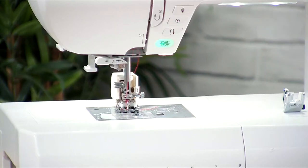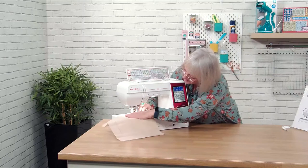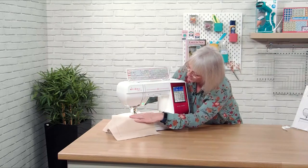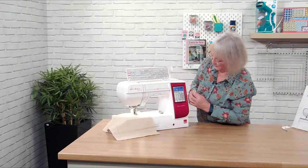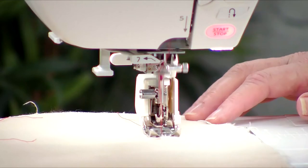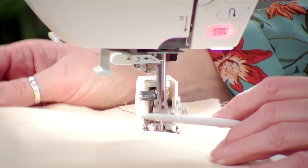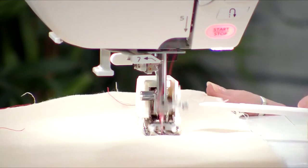Just take the needle down, pop the foot up, and we're going to literally start sewing and you'll see how it works — how it's actually moving the fabric through. Stop, start, and you can see how the little bar — the foot is actually walking. And that's where you get the name 'even feed walking foot.' It's brilliant!